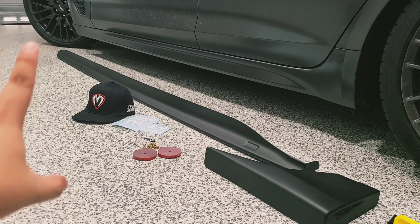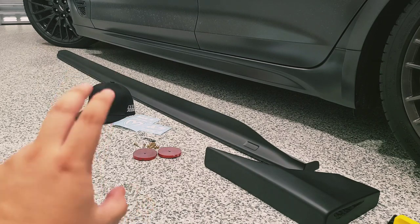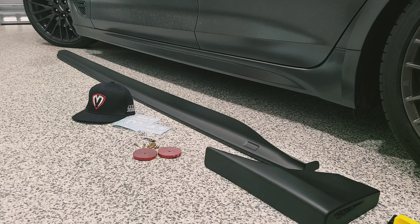This model actually comes off the pre-facelift, and we were able to test fit it — it works perfectly for the 2022 redesigned Genesis G70. I'm going to go ahead and install it here and show you guys more or less how the process goes. I already installed the passenger side and I love the fitment.